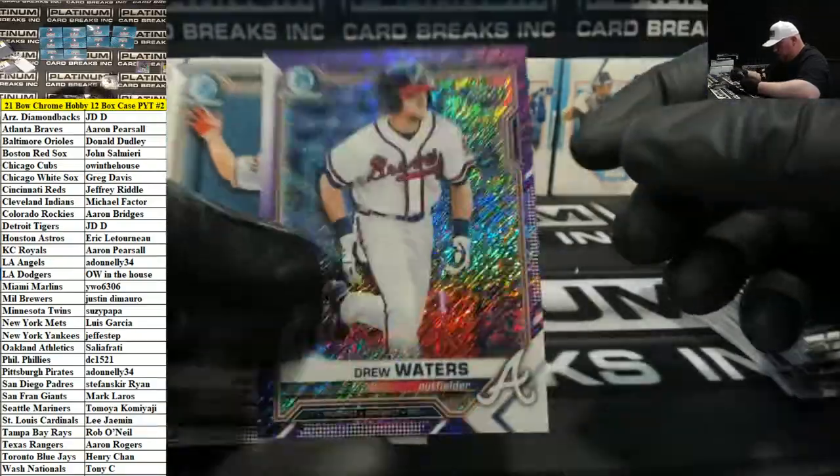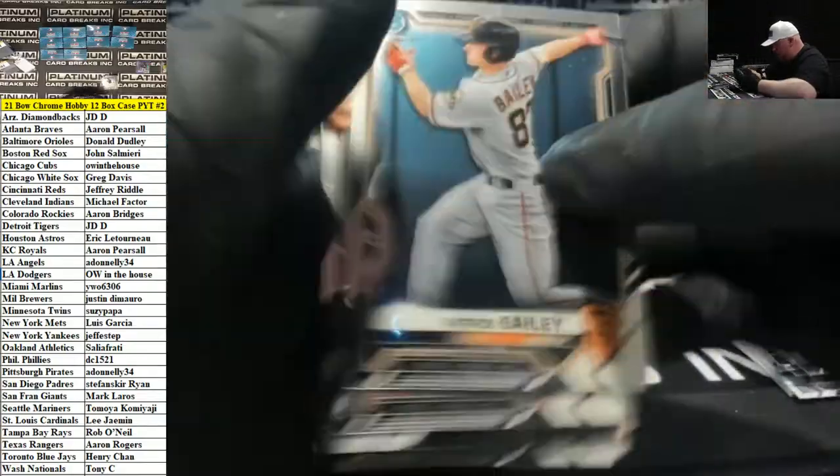Purple Shimmer, Drew Waters, Braves. And that's box two.